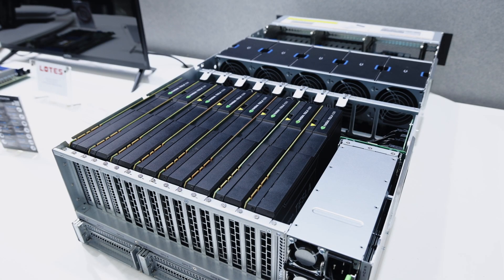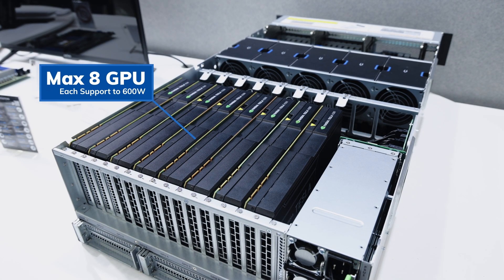Last but not least, a robust GPU solution for multiple applications, with up to 8 GPUs, each supporting up to 600W. The system can be connected via cam risers or utilize 2x4-way NVLink bridges for inter-GPU communication, achieving high efficiency computing.